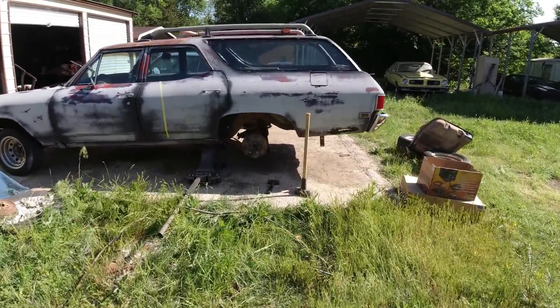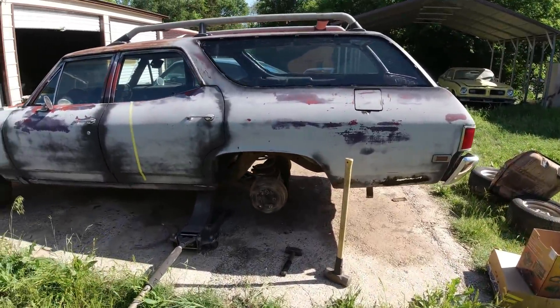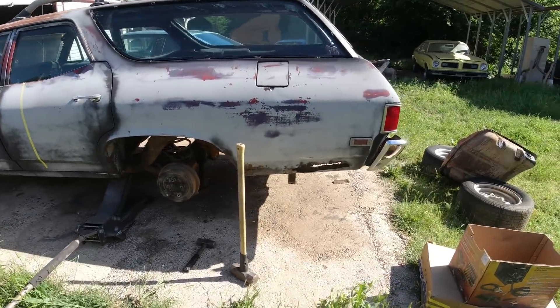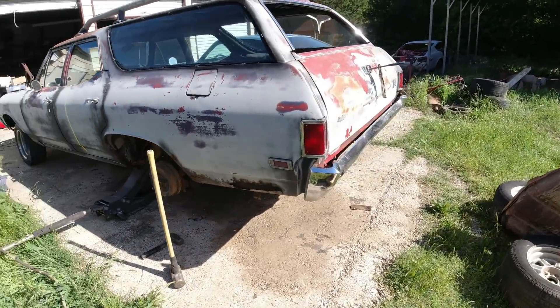Welcome to the channel folks, Clunkers and Classics, where I am restoring a 68 Chevrolet Chevelle Nomad.